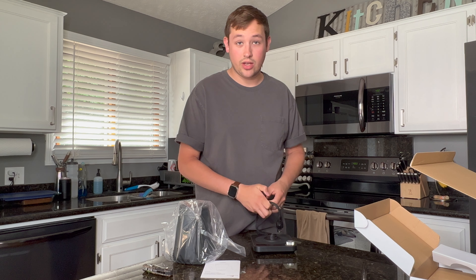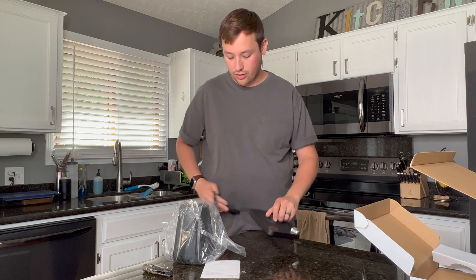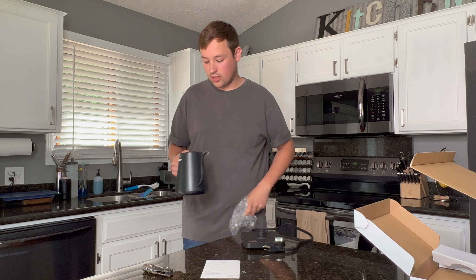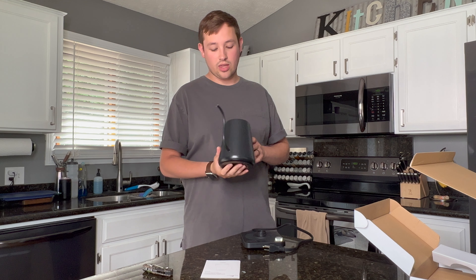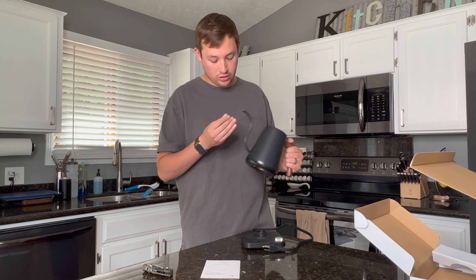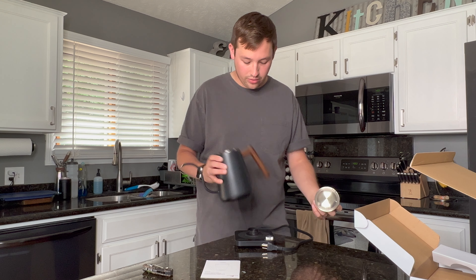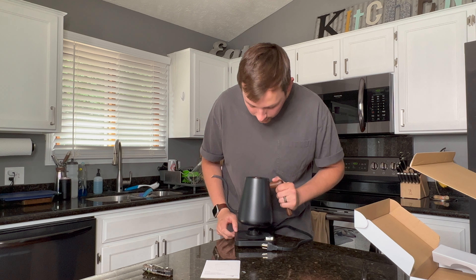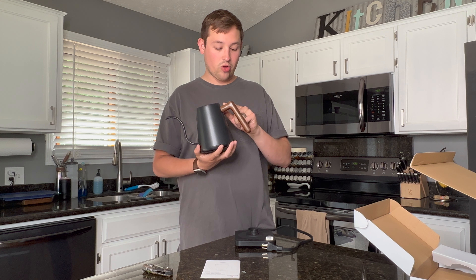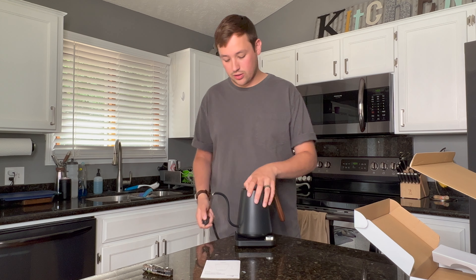One of the things the Bonavita kettle does that I feel every kettle should do is have a little storage space underneath to wrap the wire — hides it off your countertop, but not a big deal. We have a gooseneck which I'm very intrigued to see how it compares to the one I currently have. Right off the bat the handle feels super lightweight; the spout looks really nice but the handle feels a little cheap. The lid comes off pretty well. The wood doesn't feel super premium but it does feel very ergonomic to hold, with a nice thumb rest.